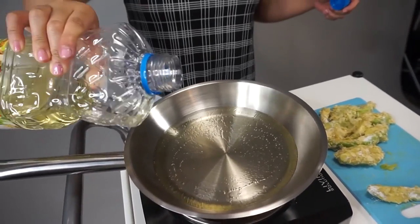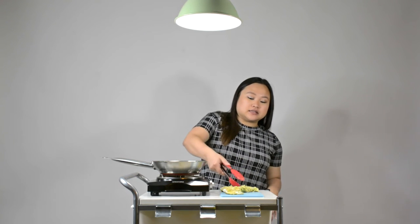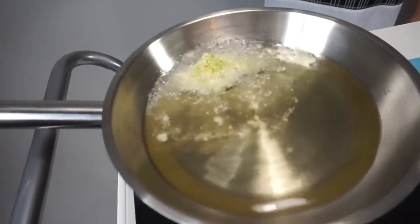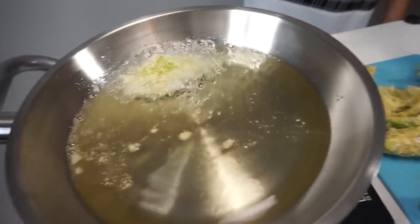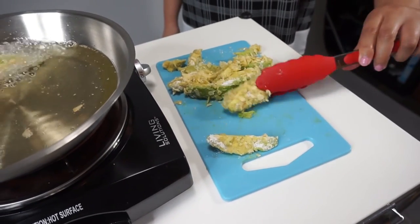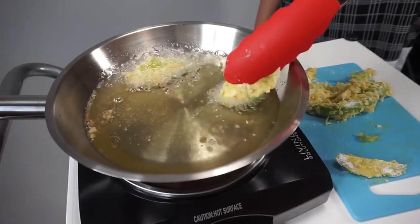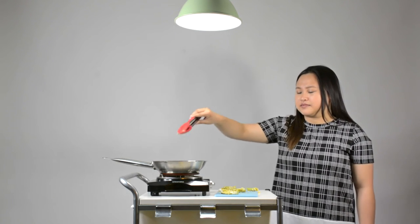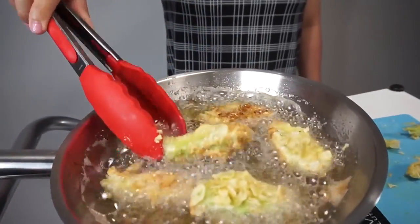Now that we have our breaded avocados, I'm going to heat up some oil on this nice single burner. Now that the oil is hot enough to fry, I'm going to drop them in — sorry, I hate frying this stuff, okay, I'm just going to drop it in. Just turn them as they become a nice golden brown.